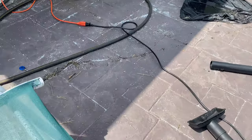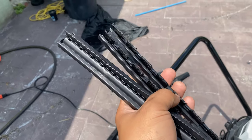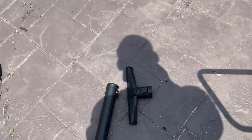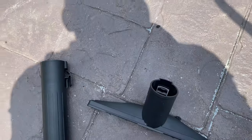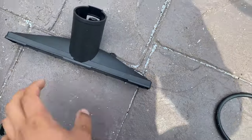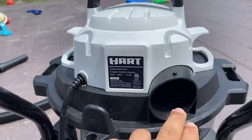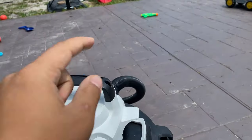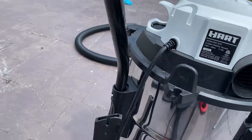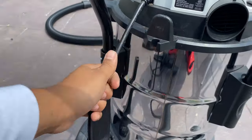It did come with these attachments. These two have some microfiber brushes — real thin, real smooth. So you would add them to this, put it under here, whatever you're choosing. It's also got a blower to it, right here. You just connect the hose — you disconnect it from the suction port and bring it to the blower port, and it blows. It's not a blow dryer or anything like that, but it's got some kick to it.